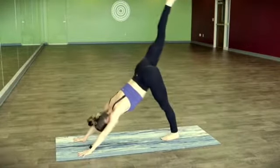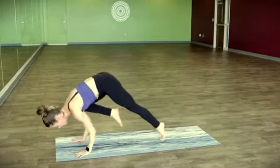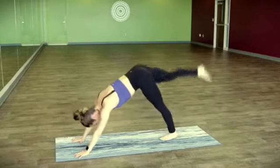On an inhale, right leg flies. Bend the knee and open it up. Exhale, knee to the back of the right tricep. Little bend in the elbows, lean forward, hug the upper arms in. Take it up and back.